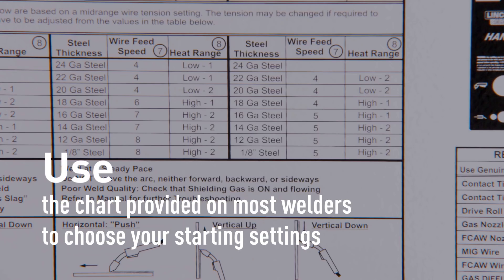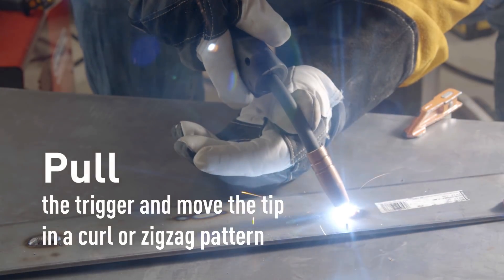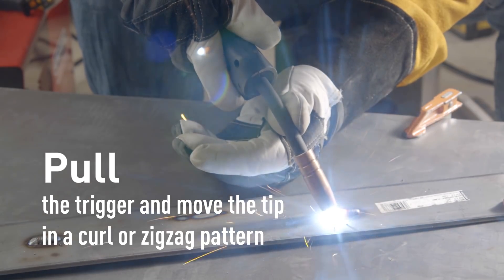Most welders have a chart included that will show you good starting settings depending on the material you're welding. You're going to want to test some beads on scrap metal before you ever touch your real piece. To actually get started, pull the trigger on the welding gun, then move the tip in a very tight, small curl or zigzag pattern — kind of like a small cursive letter E.